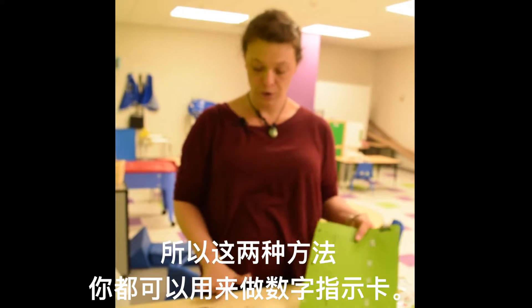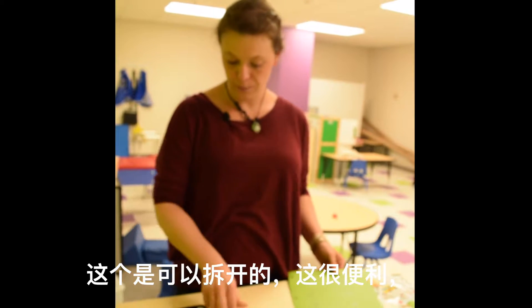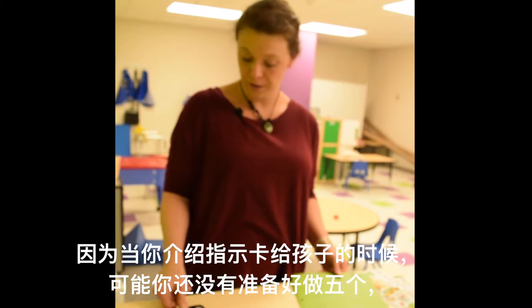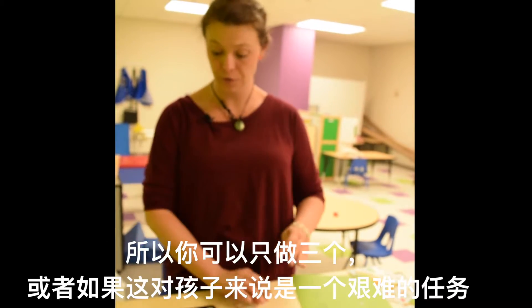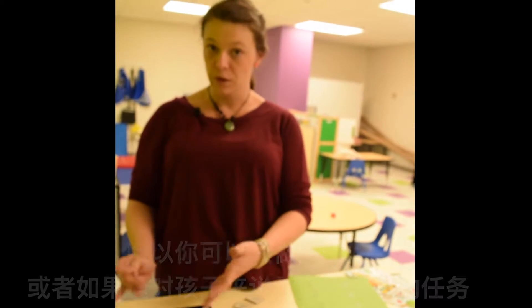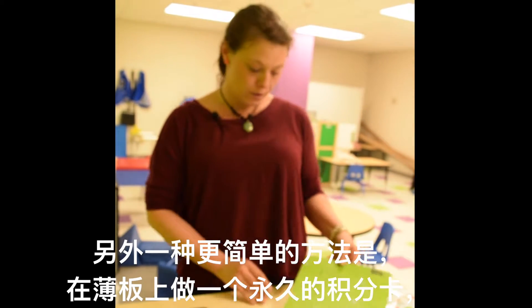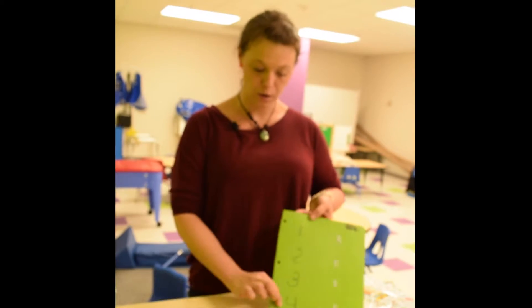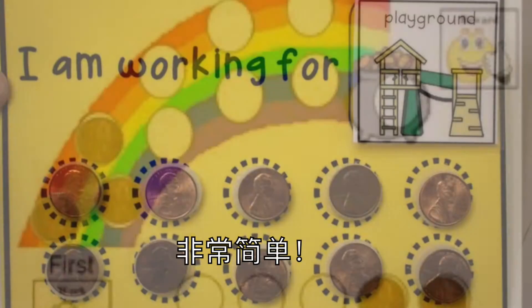There are two ways that you can do the token boards with the numbers. On this one I have them removable, which is nice because when you're introducing the token board the child might not be ready to do five. You can just do three, or if it's a more difficult or newer task you can go back to three if they've gotten to five. Another easier way is to just use a permanent marker on a piece of the cutting board, write the numbers right on, and then put the tokens right on the velcro. It's very simple.